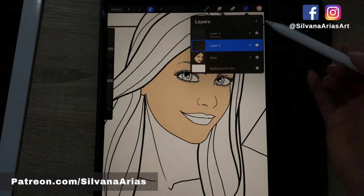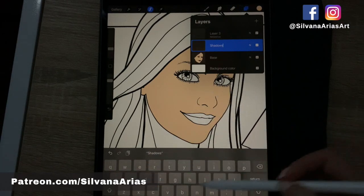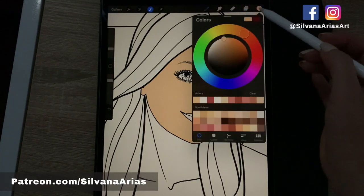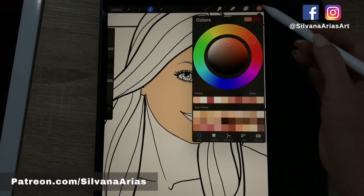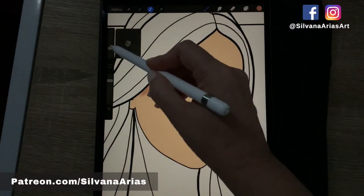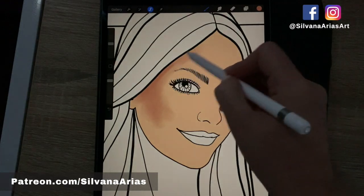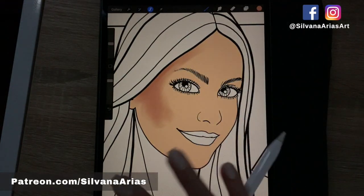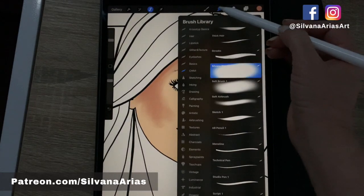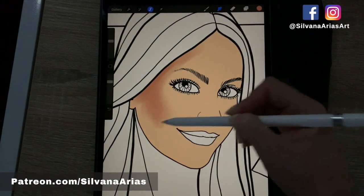We're going to open a new layer on top of that one for the shadows — let's rename it 'shadows one'. It's really easy, especially if you have the correct tools. For this shadow layer I pick a color and color it in a traditional way. Then you go to your smudge tool, select the Silvana blending brush, and play with the size and opacity to start pushing the color around.